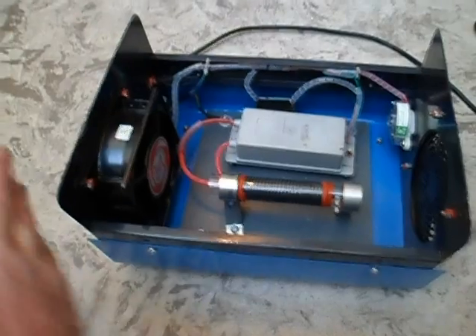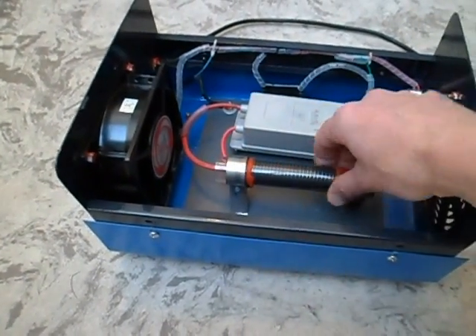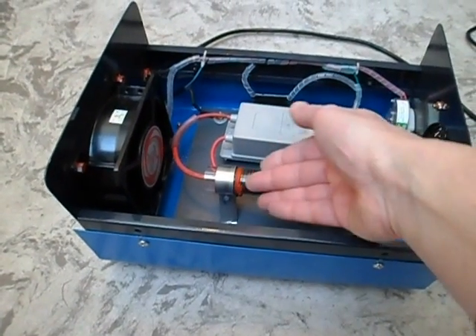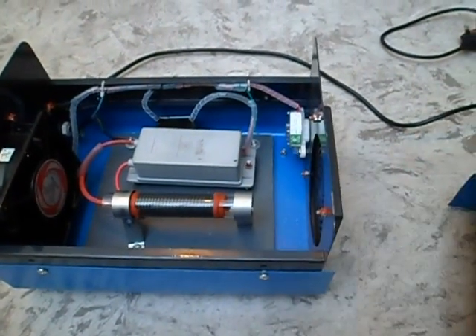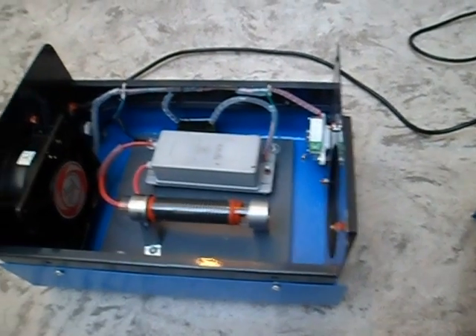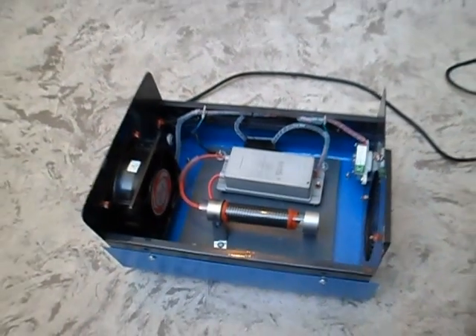So very simply, we've got the fan blowing air across and through the tube. Most of the corona discharge appears on the outside surrounding the wire, and then the ozonated air flows out the front of the unit. Very simple, but quite a good effect.